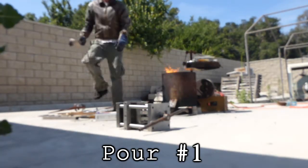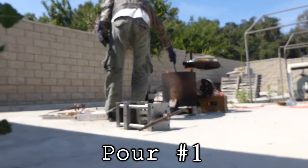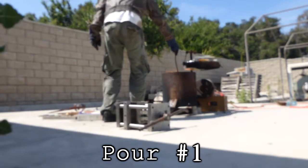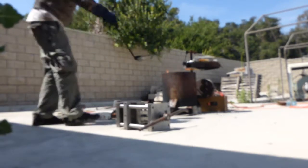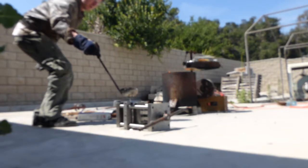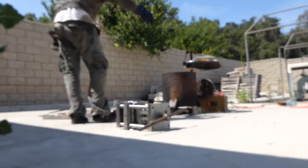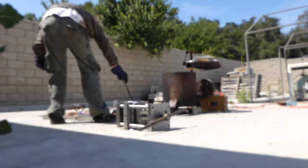Time for the first pour. Getting a ladle full of aluminum, pouring it in the mold. The biggest challenge when pouring into this mold is the fact that the pouring basin is so ridiculously small that it's impossible to maintain an adequate flow rate without spilling aluminum everywhere. We'll get into that more later in the video.